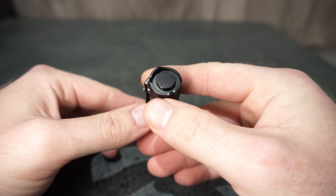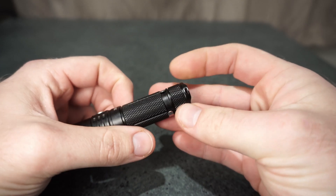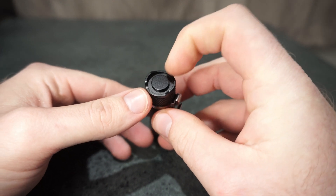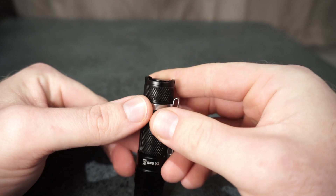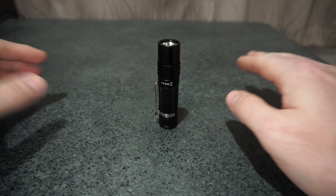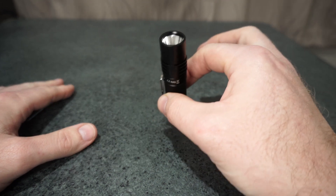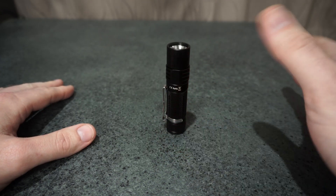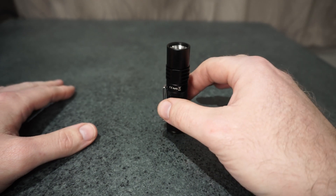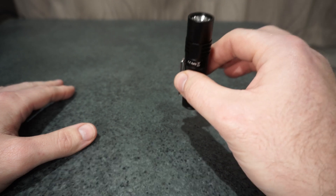The tail design — you've got the lanyard attachment on both points here, but they've designed it as if they meant for it to be a tail switch version. Having both sides raised there just makes it sort of unstable for tail standing. If it's not a hard flat surface, I find that it just topples over quite easily. There's a video later of me out in the wood shed, where I placed this down onto the chopping block and it took me about three minutes to actually get it to tail stand.